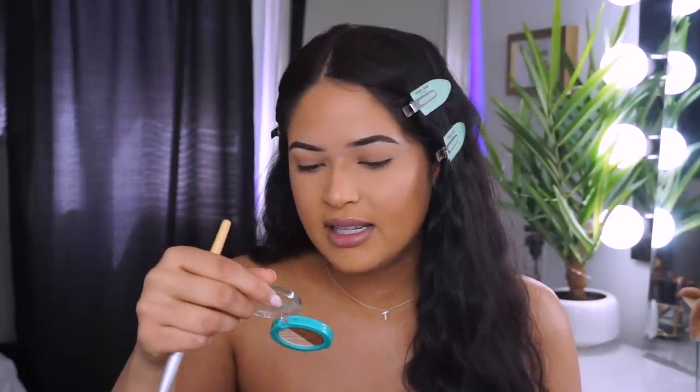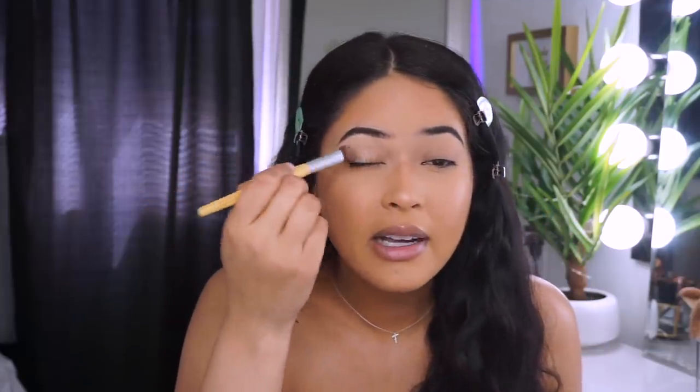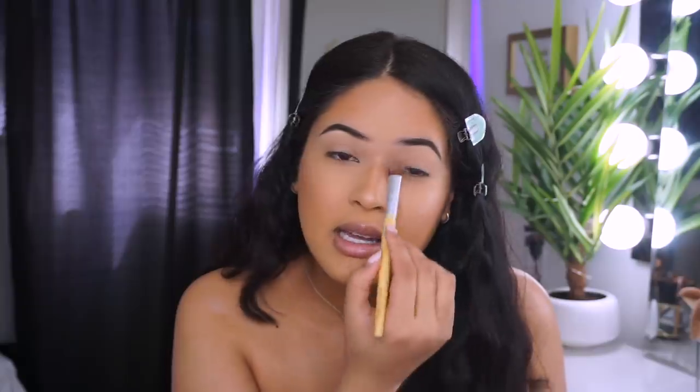We're going to use the eyeshadow — this is called Barefoot in Brazil and Sundown. I'm grabbing an EcoTools brush I've been using since I started doing makeup. I grab that matte color and apply it all over my eyes. They're applying so creamy and pretty — super pigmented, though it does have some fallout, so make sure you tap the excess. Then I'm using my finger to apply the more golden shimmer shade. Wow, that's actually really pretty and pigmented!